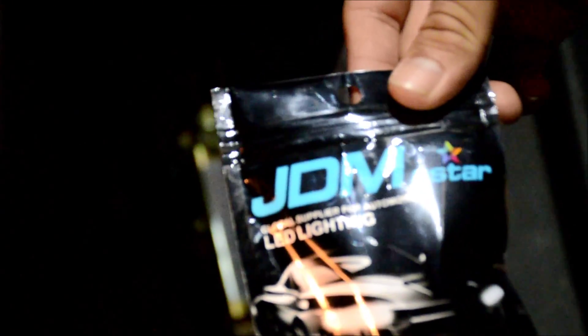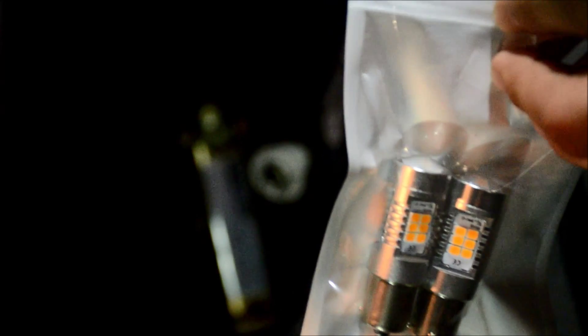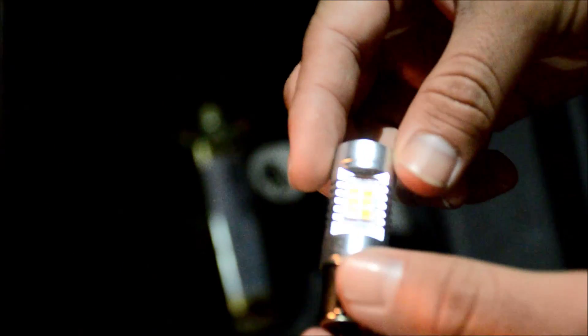Today I am going to show you our most advanced LED turn signal bulbs that are highly recommended in amber color. These LED bulbs include PX LED chips which produce about 1200 lumens in the white color and more or less about 600 to 700 lumens in the amber color. These are highly recommended for the front or the rear turn signals.